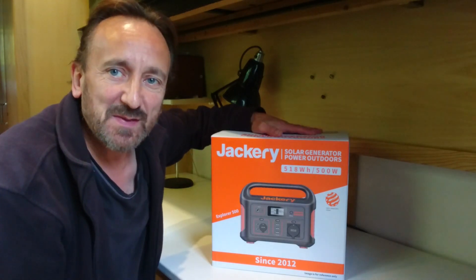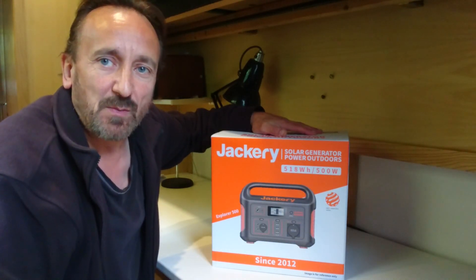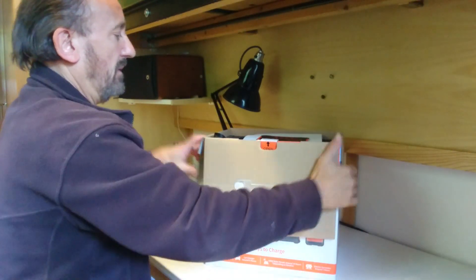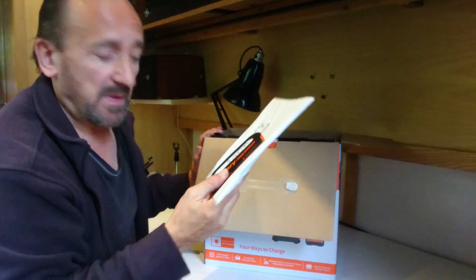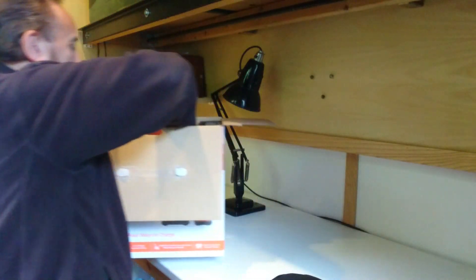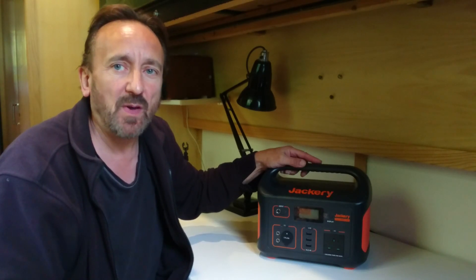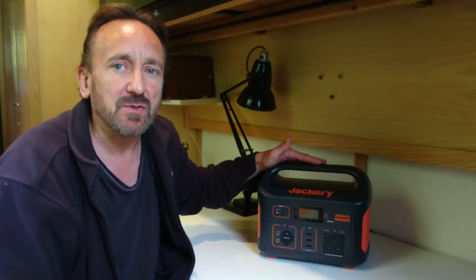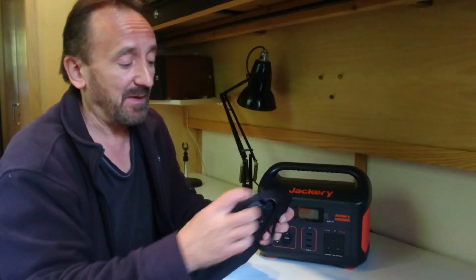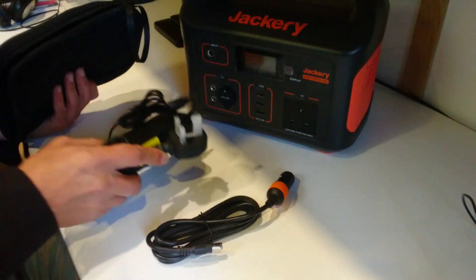They say bigger is better, and I think this is most definitely going to be the case. They've now sent me a 500-watt solar station, so let's have a look. We've got the instructions, a little tag, the accessory pouch, and then the unit itself. Here it is — the Jackery Explorer 500, a portable solar station. Included are a 12-volt cable and a mains adapter, 240 volts in this case.